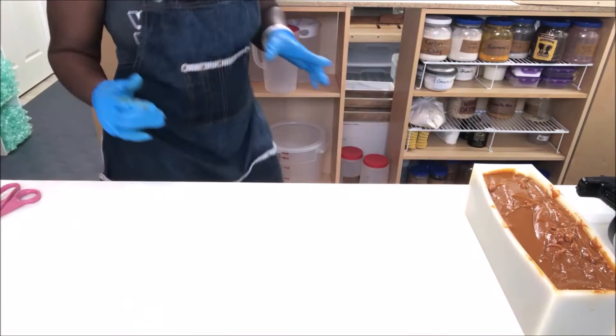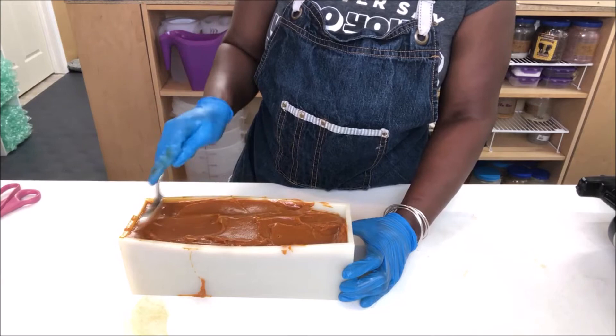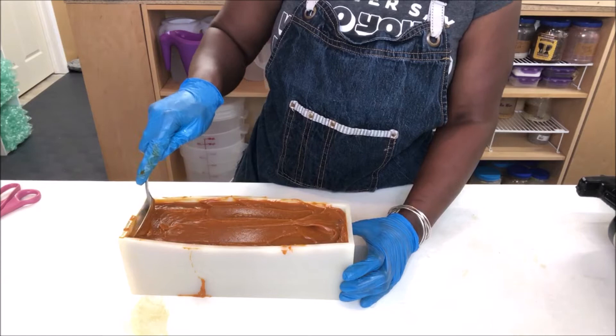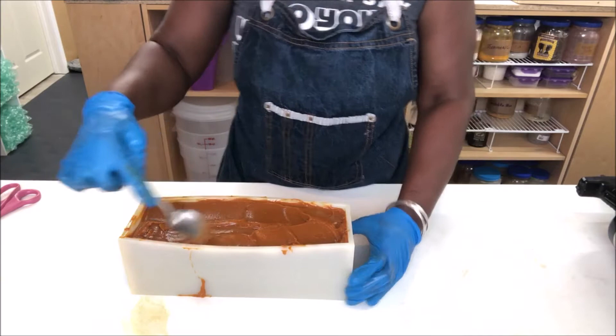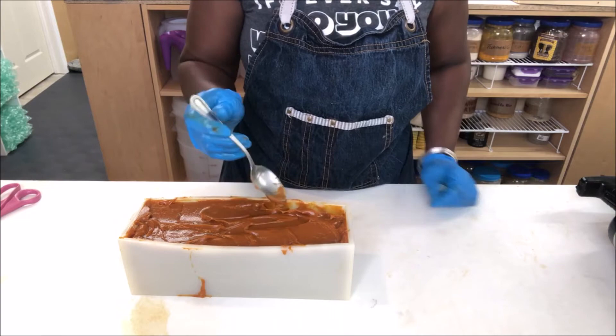I'll have to finish prepping my batches later today. I want to make this even because this will be bars as well — nothing gets wasted. I should get about eight bars out of here, or maybe more. They're all full bars, so I have to treat this mold the exact same way.